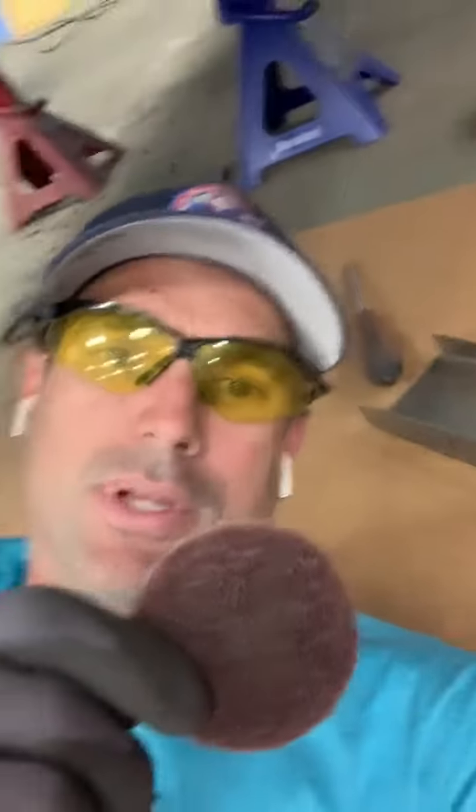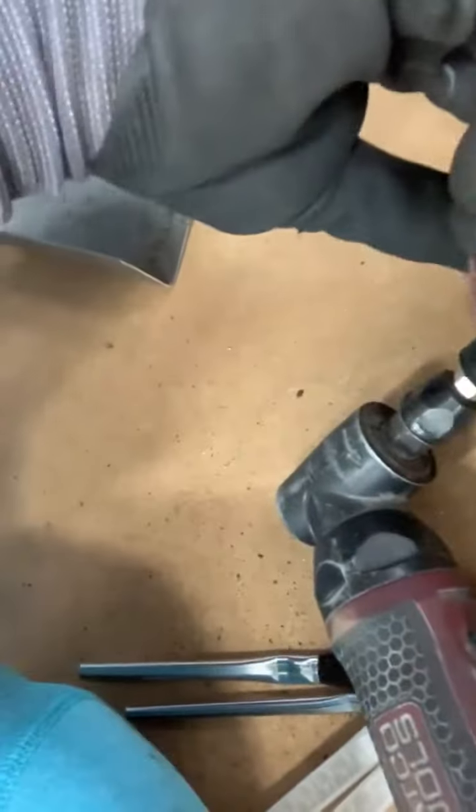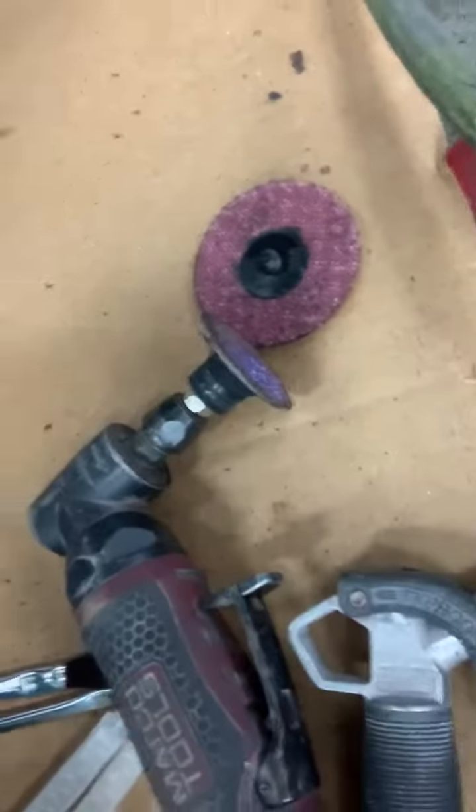All right guys, we're down here in the panel. One of the things we've talked about is the types of 3M disc, and what I'm going to do is show you a couple of the usages for these. You heard me mention a roll lock — these simply snap onto a tool like this, and the reason they're called a roll lock is they just spin into the face of it. They're easy to put on, off, and change around.